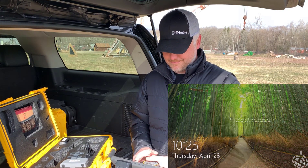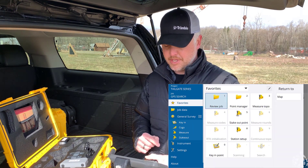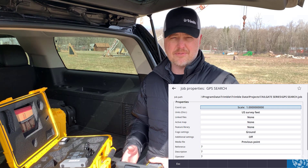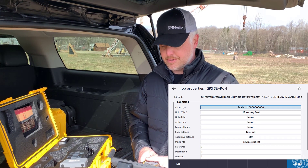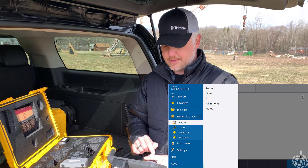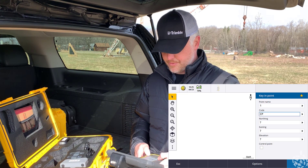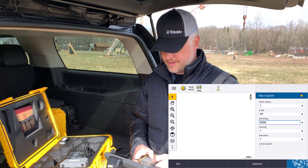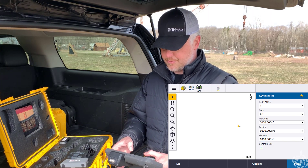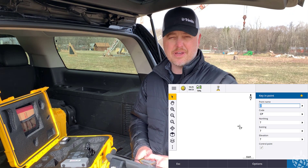Fire up the TSC-7. Access brings us into our menu screen right away. I already have my project folder set up. I'm going to show you our job I have set up here — I'm doing a scale factor of one for my coordinate system and we're going to be doing some assumed coordinates out here. I'm going to accept that and open that up. Going back into my menu, I'll key in a point. I'm going to be calling this point one and code it as a control point, giving it some coordinates for today, marking it as a control point and storing that. You can see our triangular control icon on the screen now — it's all set up.